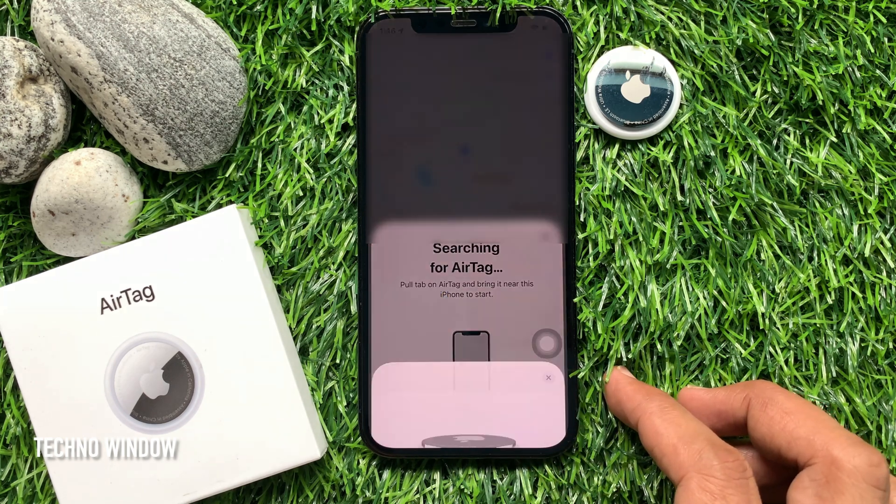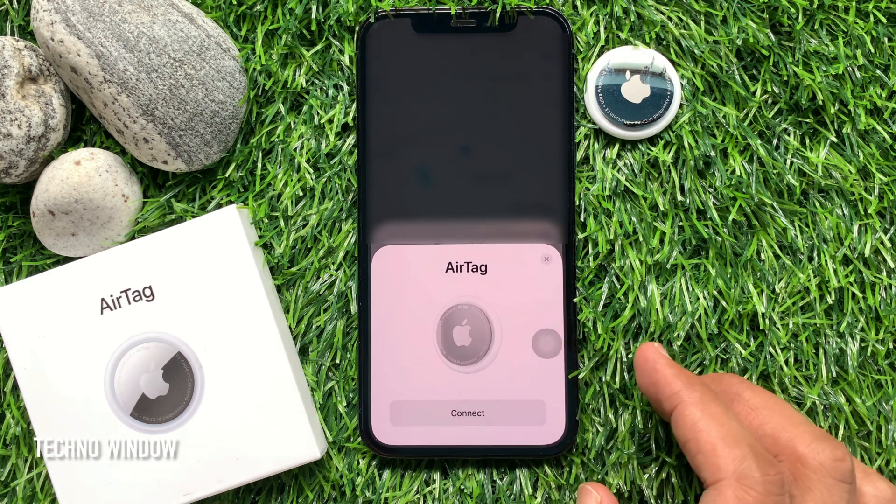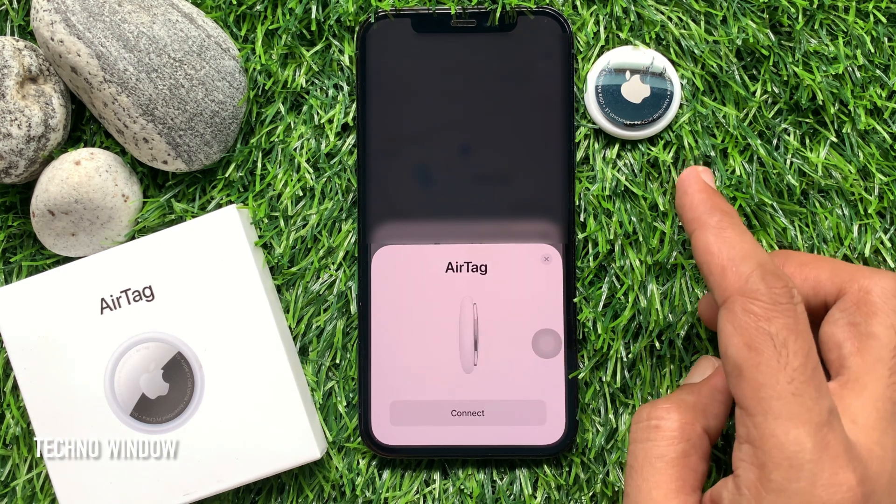It will begin searching for AirTag. Pull the tab on your AirTag and bring it near your iPhone to start. Then tap Connect.